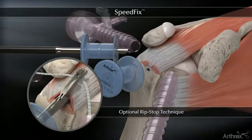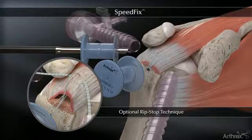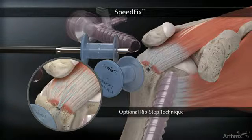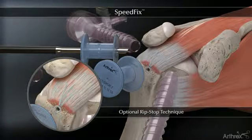Optionally, a fiber link cinch stitch can be passed medially to the fiber tape, creating a rip stop configuration to increase tissue pull-through strength. The cinch suture is incorporated with the fiber tapes in the swivel lock anchor, completing the knotless repair.